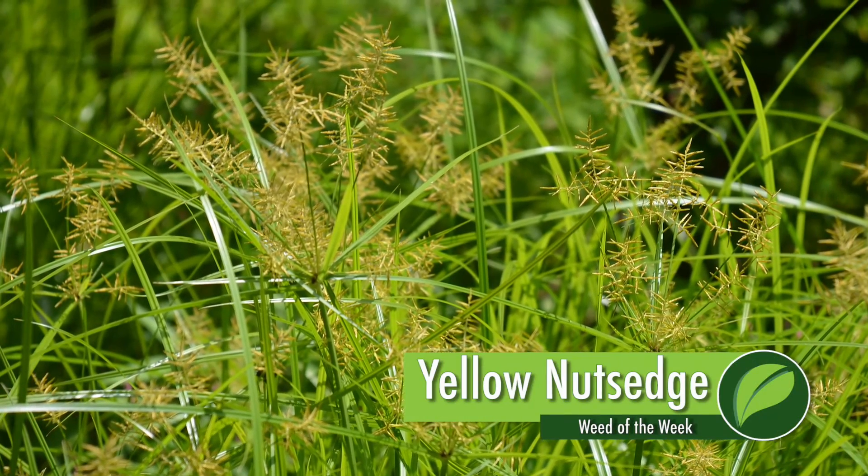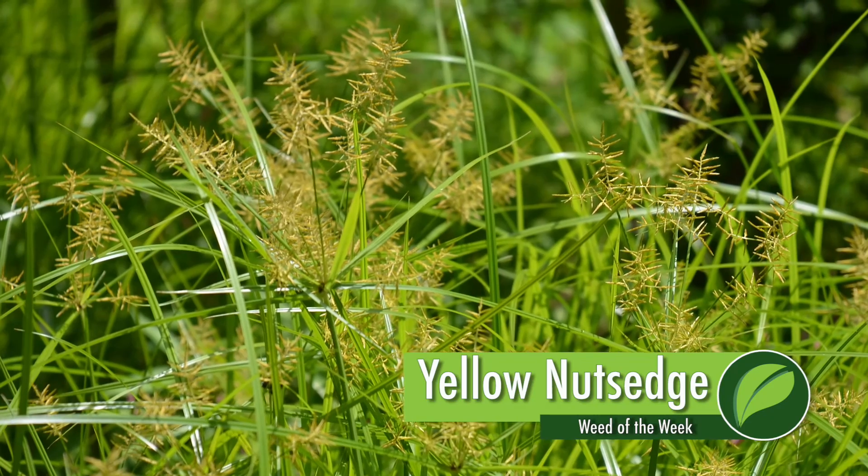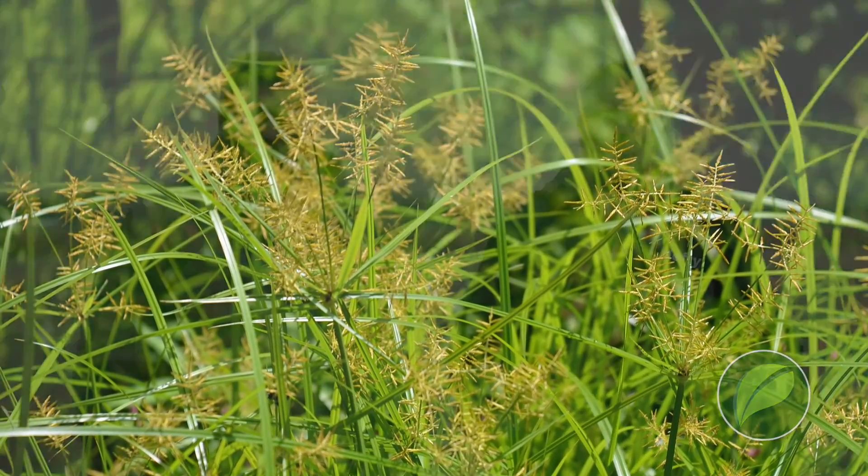Our Weed of the Week is yellow nut sedge. This is a tough one because it can reproduce by tubers in addition to seed.